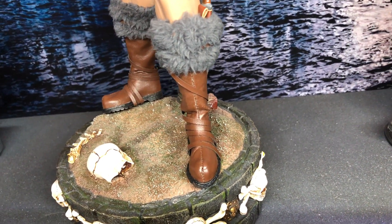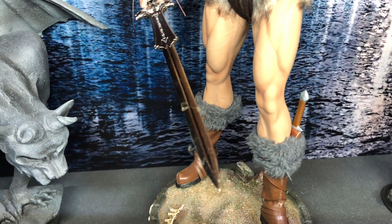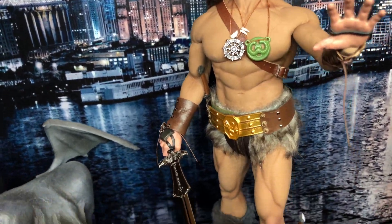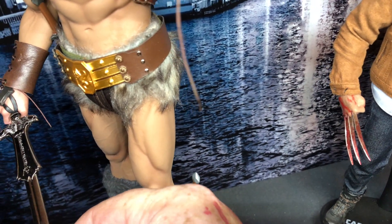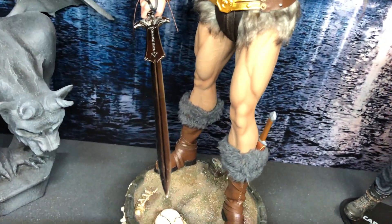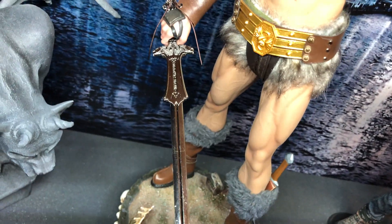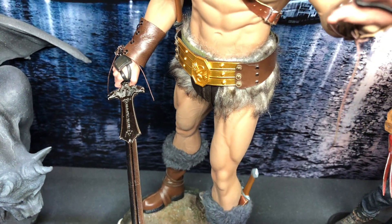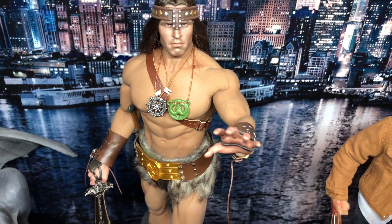It's good quality stuff — die cast sword, with a bit of engraving at the top. I see something on the sword, looks like a hair or something. Sorry folks, there was a hair on the sword — I just dusted them. The die cast sword has quite nice engraving at the top.